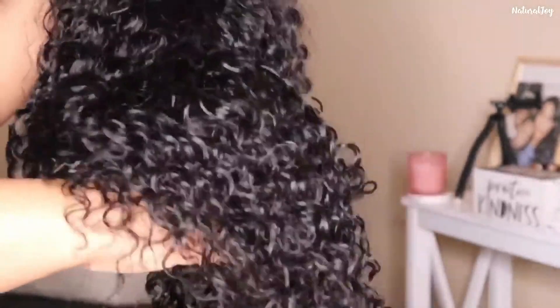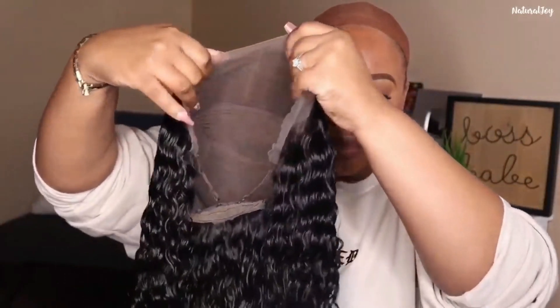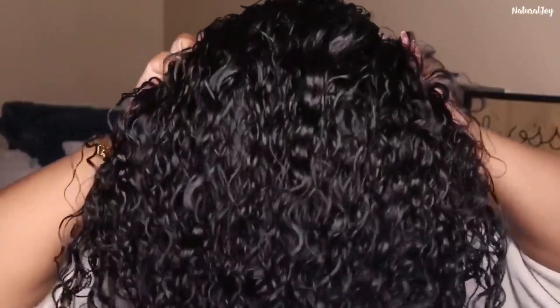I like to wash my units, especially curly and wavy ones. I can sometimes install straight units straight out of the box, but with curly styles I just prefer to wash them first — because the curl pattern won't look the same as it does fresh out of the package. Washing it lets me see what it's really going to look like.